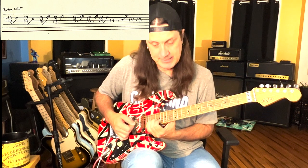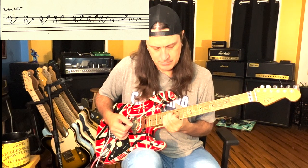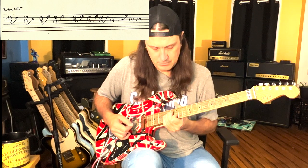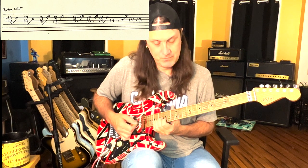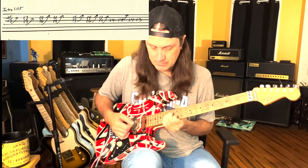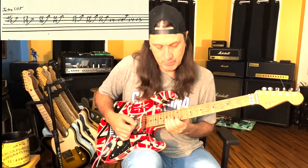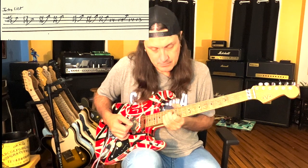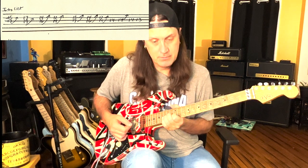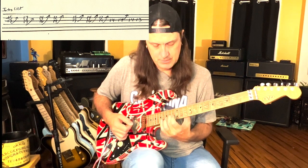We're going to go up two frets, then down three frets, and then two. Then we're going to go back up to this 15th and 17th, down one, down two. What I do there is I'm on the 14th and 12th fret on the G and B string - I bend up, then back down, and then play the 13th fret, which is a G sharp.